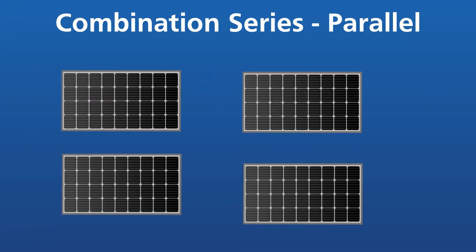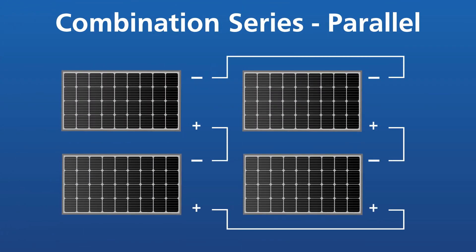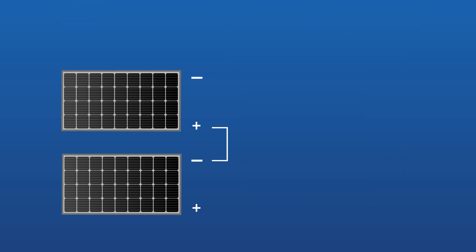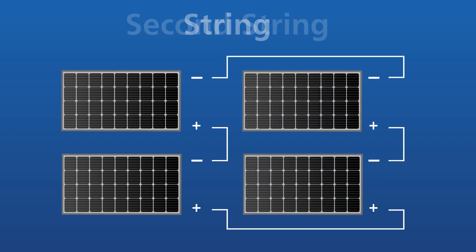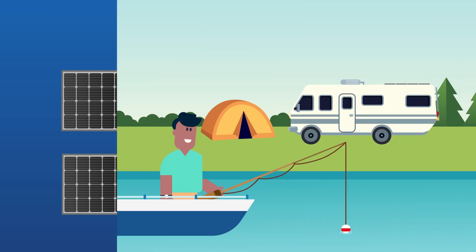The final configuration is a series-parallel configuration, which is a combination of series and parallel. A set of solar panels wired in series is called a string. A second identical set of solar panels wired in series is called a second string, and so on.